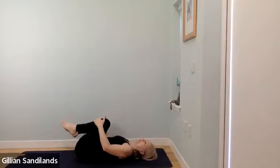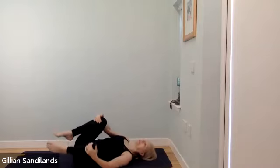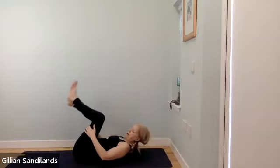If you want to put on a jumper or some socks before we move into Savasana, please do that and then find your way back to your mat when you're ready.